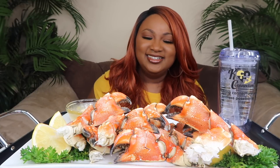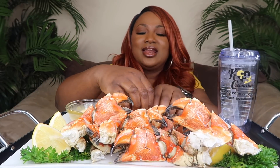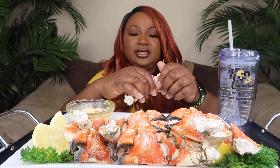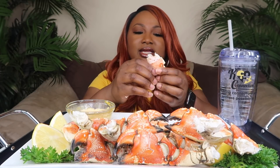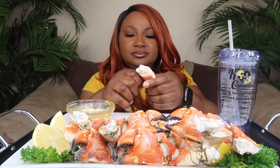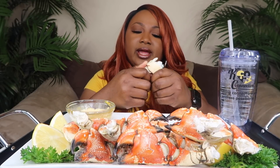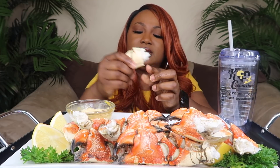So hey y'all, we're going to jump right in. I hope I can get in these. I should have pre-cracked them, but I didn't. They do come pre-cracked, but I mean just kind of help them out a little bit more, come out the shell.